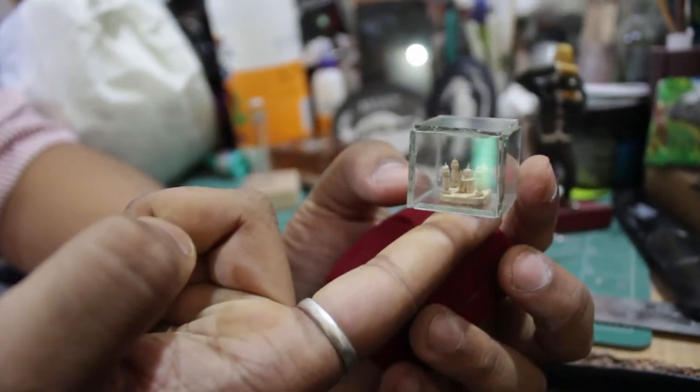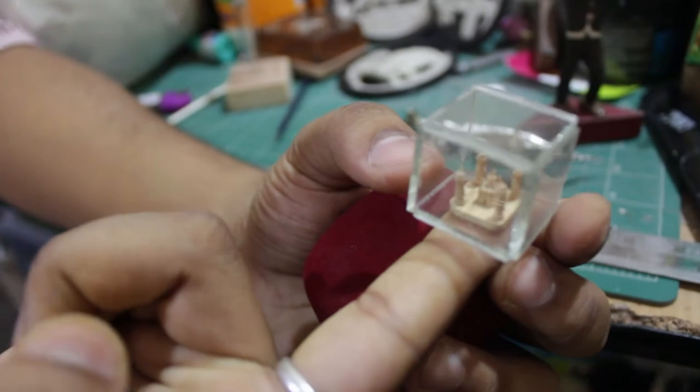This is a Taj Mahal which I tried sculpting out of wood — it comes up on your fingertip, as you can see.